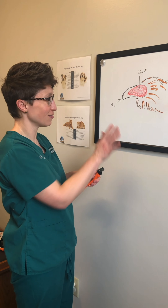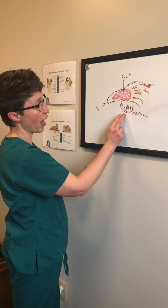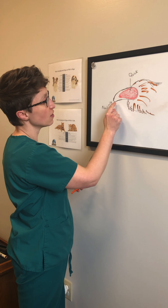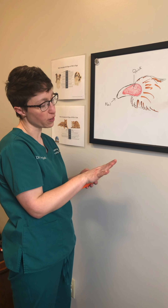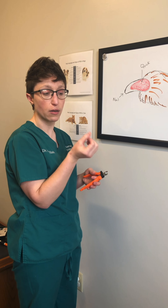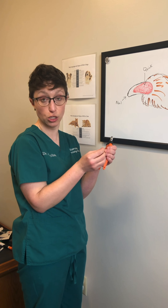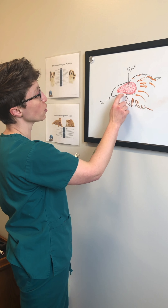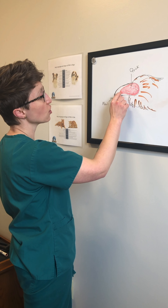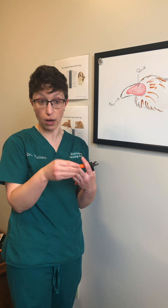So first, a little anatomy lesson. This is basically your dog or your cat's toe. This is the nail, and then inside the nail there's the quick. If you look at your own fingernails, you have the part that's the white nail, and then the pink part where it connects to your fingertip — that's basically what we're looking at here. You have the hard outer nail, and inside of it you have the pink quick, which is the blood vessels that supply that nail.